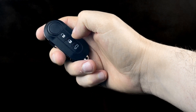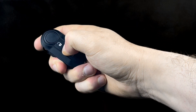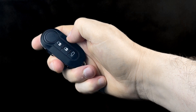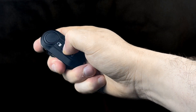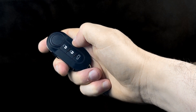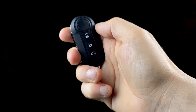Pet mode. To activate pet mode or night mode, firmly press the lock button, then release, wait five seconds, and lock again. To deactivate the pet mode or night mode, firmly press the unlock button.